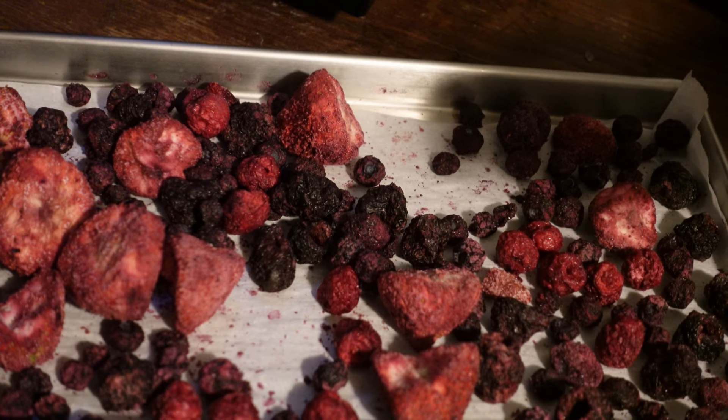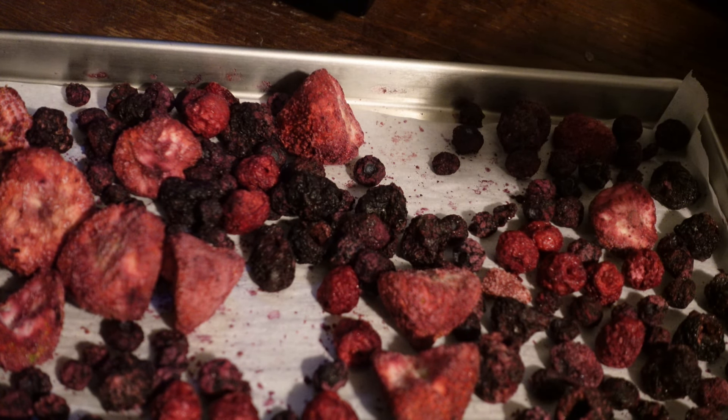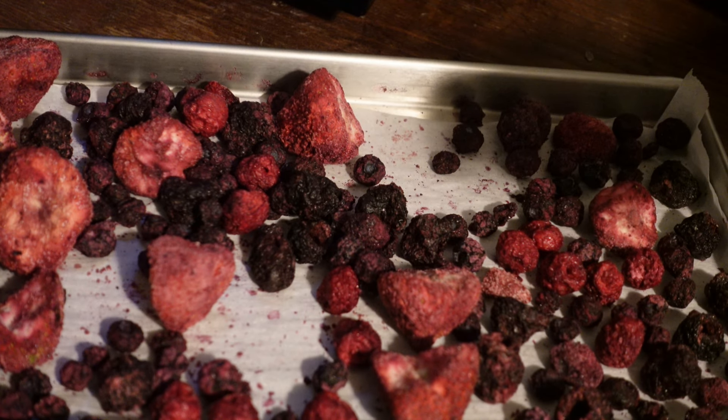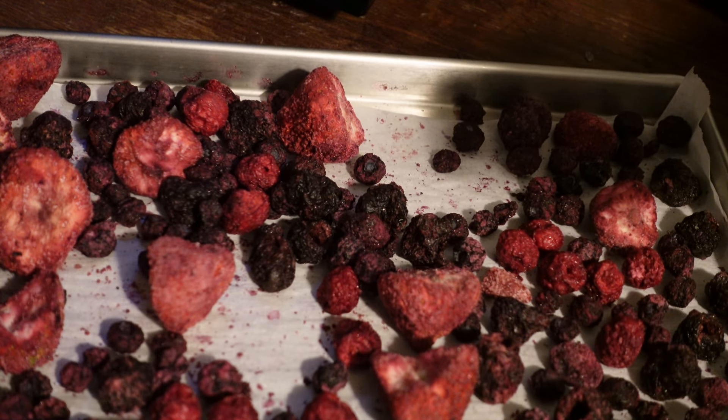As per usual, we're going to take our mylar bags and our oxygen absorbers to seal everything up. When the kids get up, we'll go ahead and let them test it.